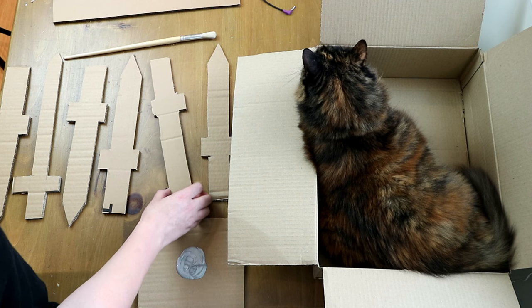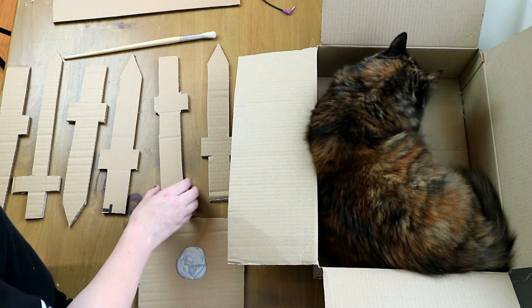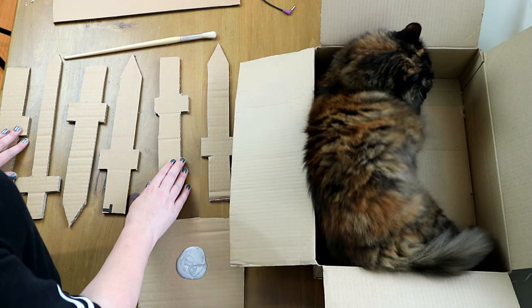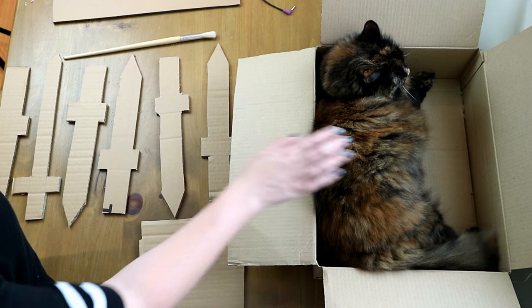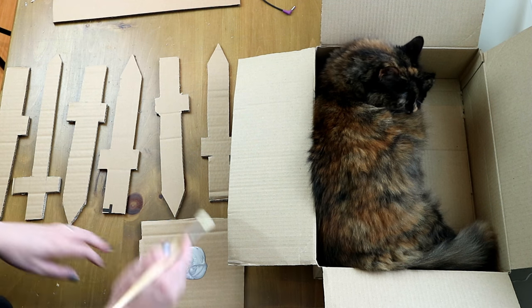Once you've cut out all of your cardboard swords — I've cut out about 20 of them — we want to next paint the swords and the box. I'm going to let Ragsy stay in the box a bit longer, but I'm going to paint my swords using a paint pot and a paintbrush.